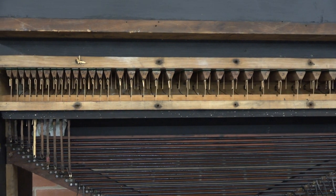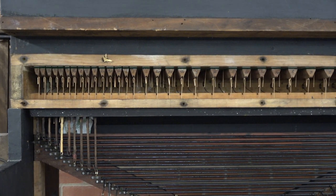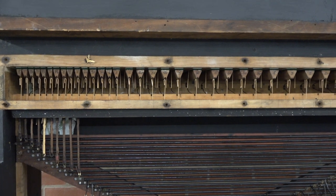The first time I did this in my apprenticeship, Mr. Groves, my boss, said 'get me my palette brush.' I was looking for something with bristles. No — it's a piece of stick with a piece of sandpaper on it.